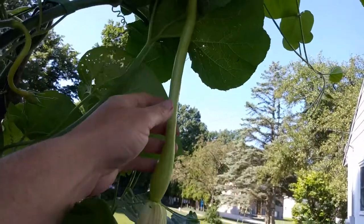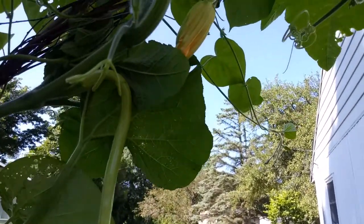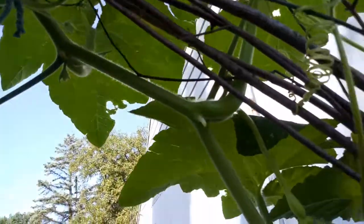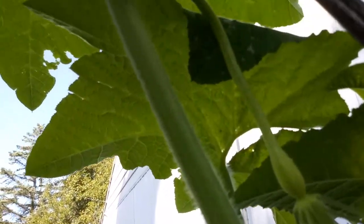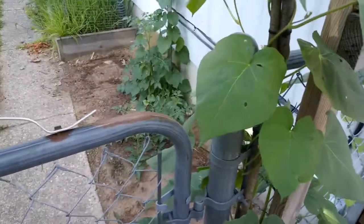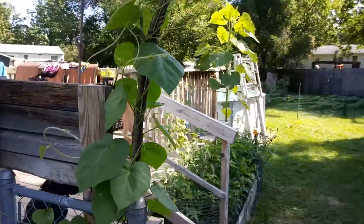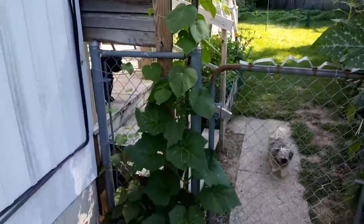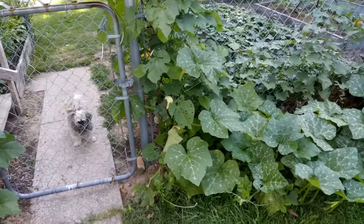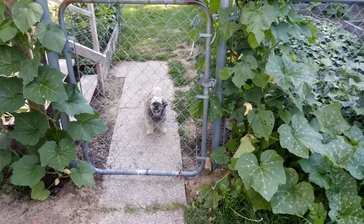There's another one right there. You can leave them on the vine and pick them at the end of the season and eat them as a winter squash. Just beautiful — another one there. Now I've got two plants here; I've got one growing up the trellis.